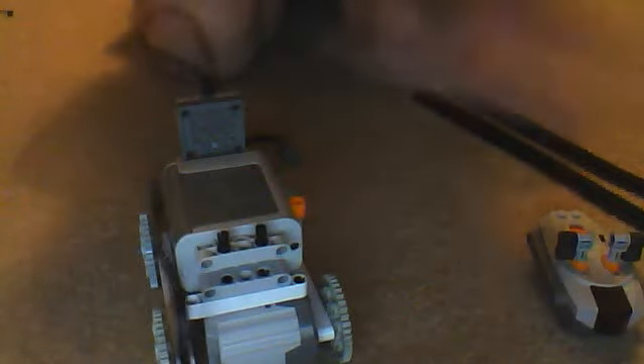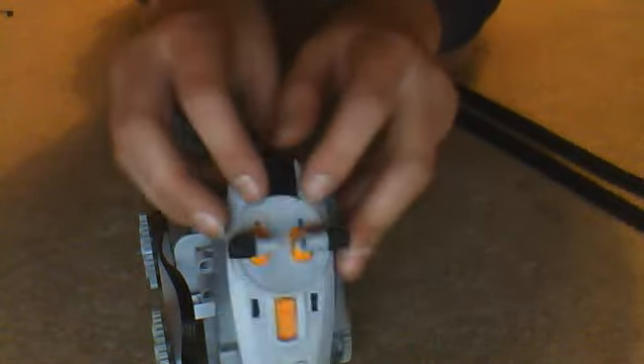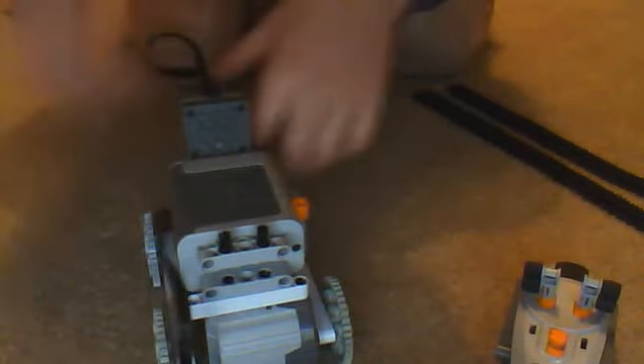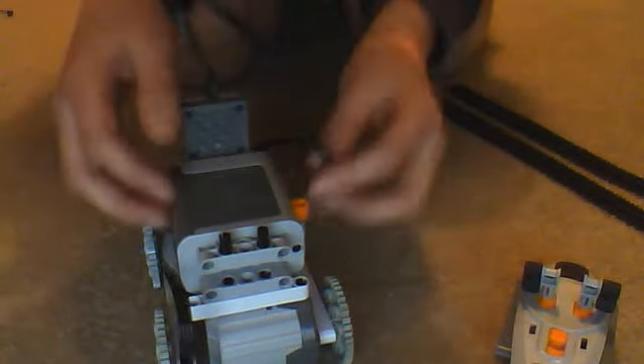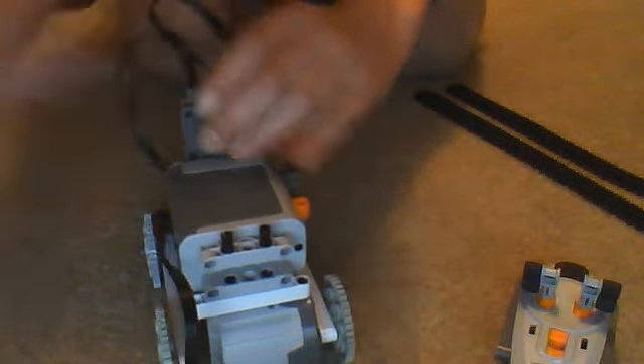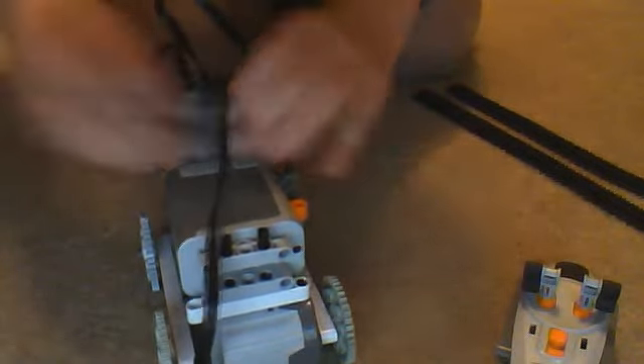If you look at the remote control, the right-hand track is the blue channel. Connect the right-hand track motor to blue, then connect the IR receiver onto the battery box. Connect the left-hand track onto the red channel.